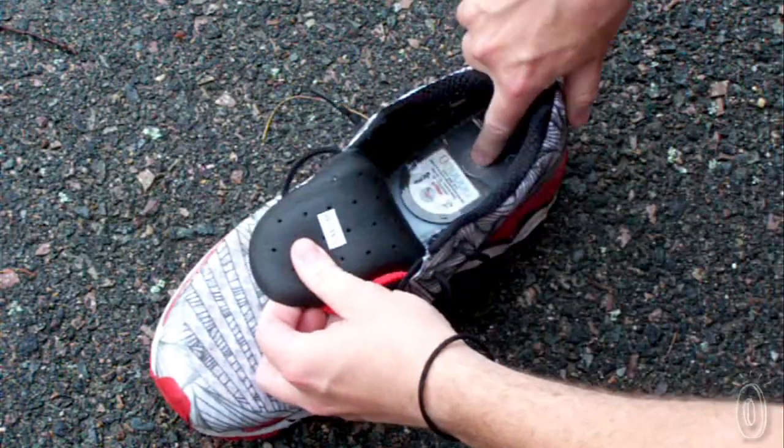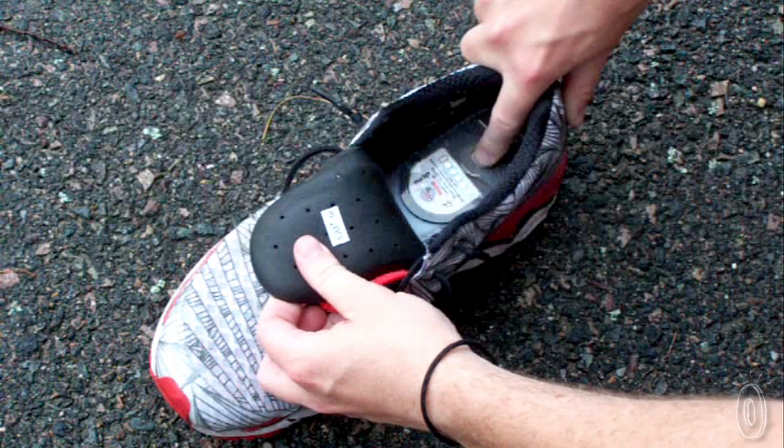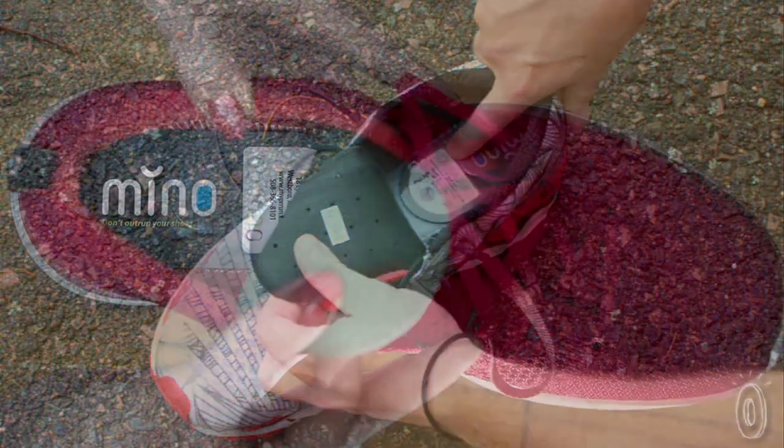You lift the sock liner, you hold the button down, and a number of lights will light up. When it turns red, your shoes are dead.